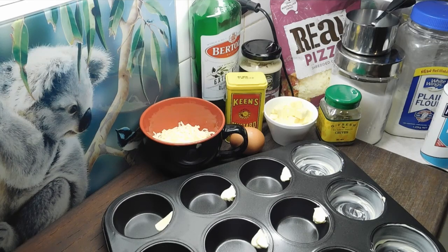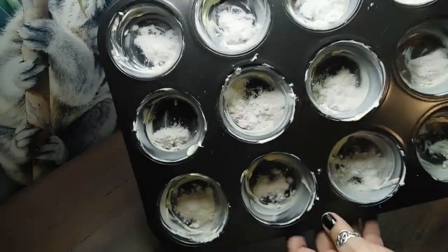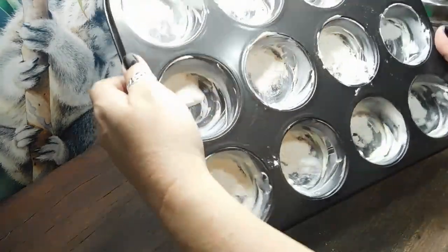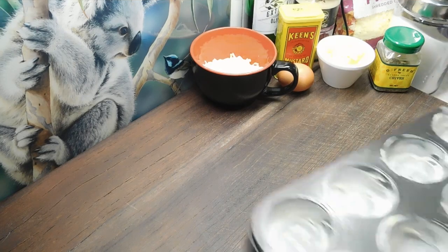I'll write the recipe below as always. First thing we need to do is preheat our ovens to 190 degrees Celsius. We need a 12-hole muffin tin. We want to put a little bit of butter or margarine in each hole and then rub it all around. Once we've done that, we want to put a little bit of plain flour in each hole, then take it over to your sink, turn it all the way around so it coats all the butter with the flour. Once it's all coated, bang it on the edge of your sink and knock out all the excess flour.